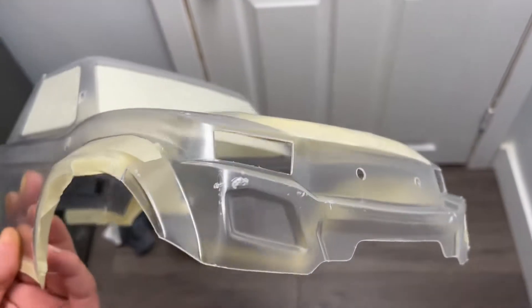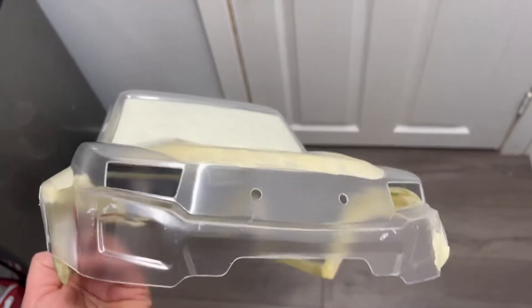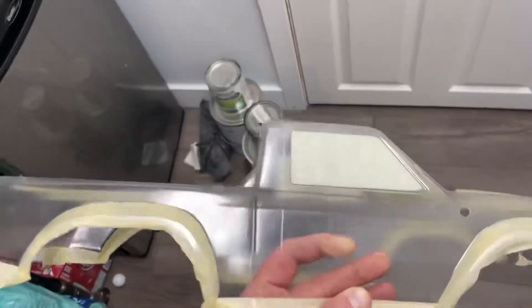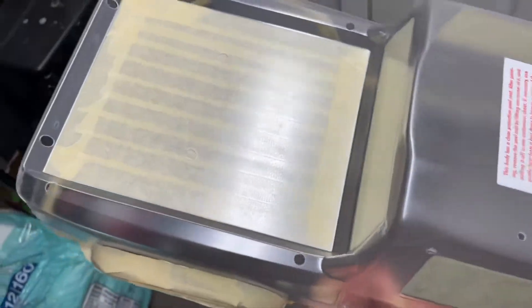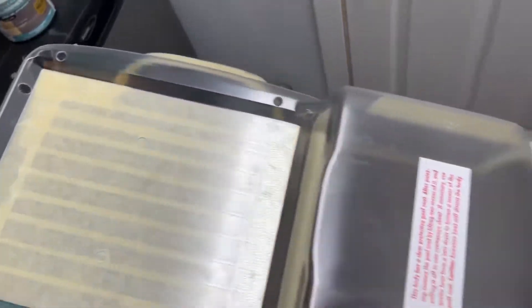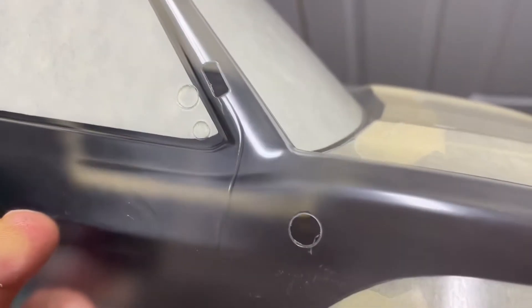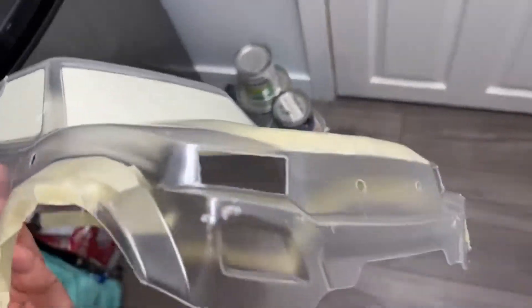Here is my TRX-4 Sport pre-cut body. It says pre-cut for LEDs. Headlights cut out, taillights cut out, but the whole Expedition Rack cut out. There's holes in the roof. The snorkel, the A-pillar's got a huge hole in it. Fender hole in it. Side view mirrors — that's what those two little holes are for. There's two side view mirror holes on the other side as well.